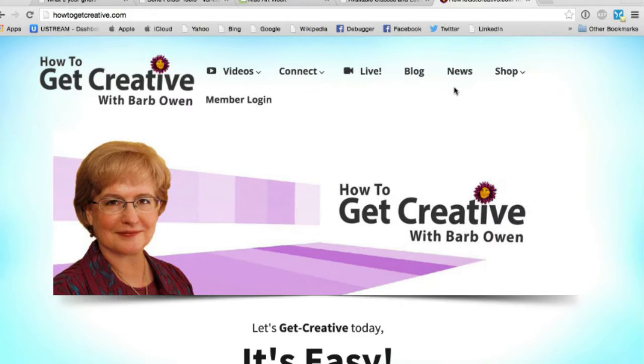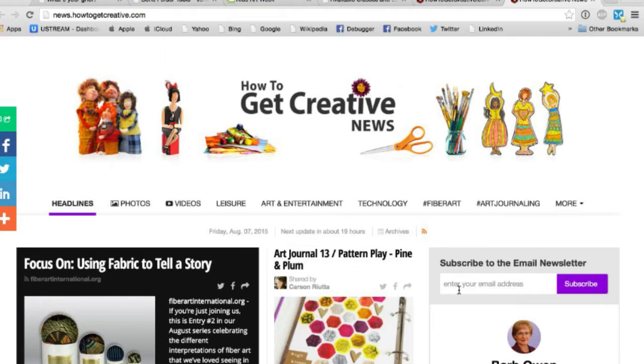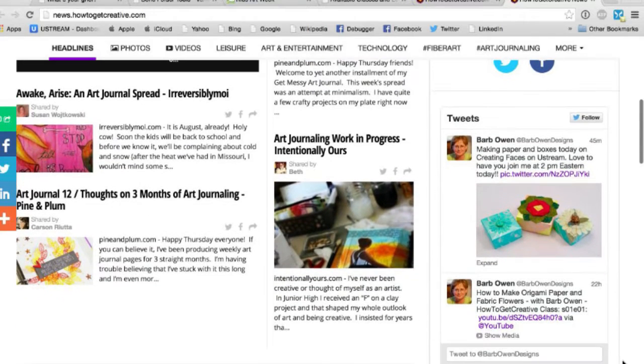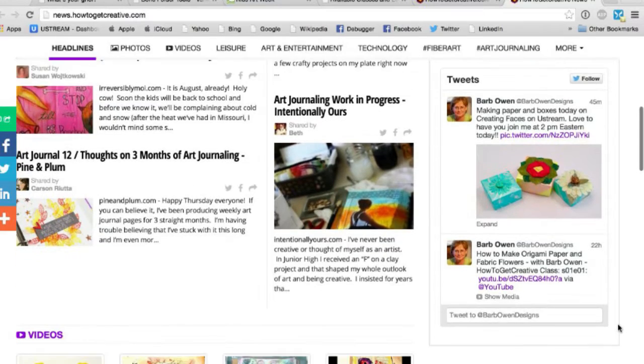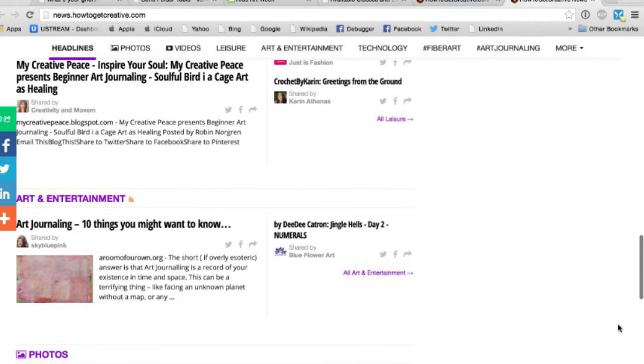I wanted to show you something funny. This is the HowToGetCreative.com website and over on the website there is a tab called News. If you click on News there is a newspaper there, and it's free for anyone who'd like it — you can access it anytime online. If you'd like to subscribe, you can subscribe and it'll come to your email inbox. You'll also see the Twitter feed there.